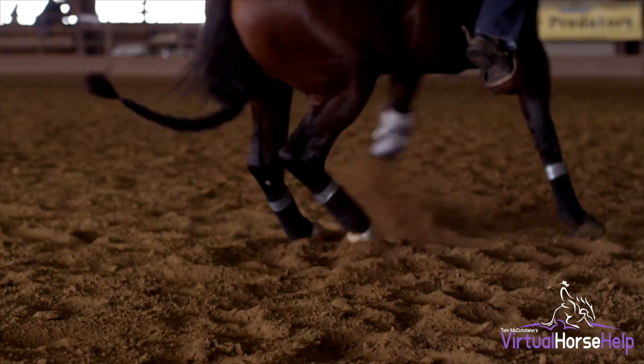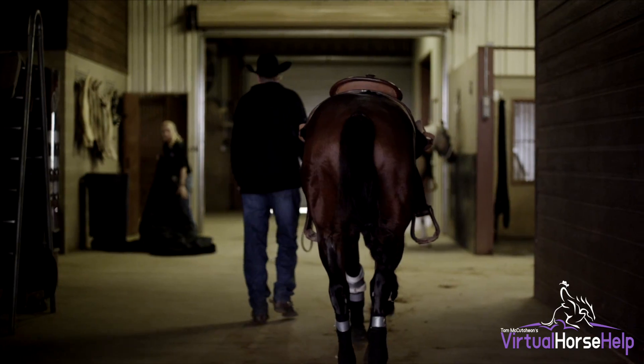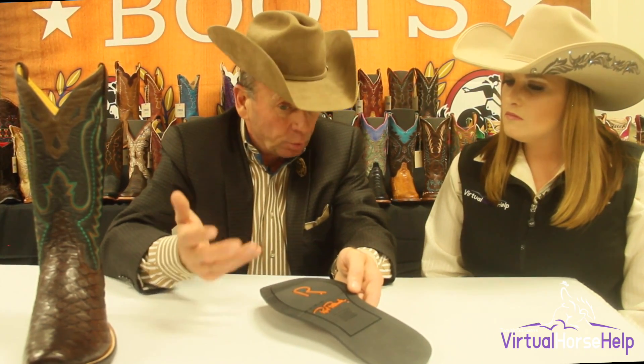What we wanted to do was give that guy a boot that he can ride in, on and off that horse, in and out of water, in and out of dirty stalls, and not even worry about his boot. It's just going to hold up and perform, and it's going to be the fit that he's always worn and loved.